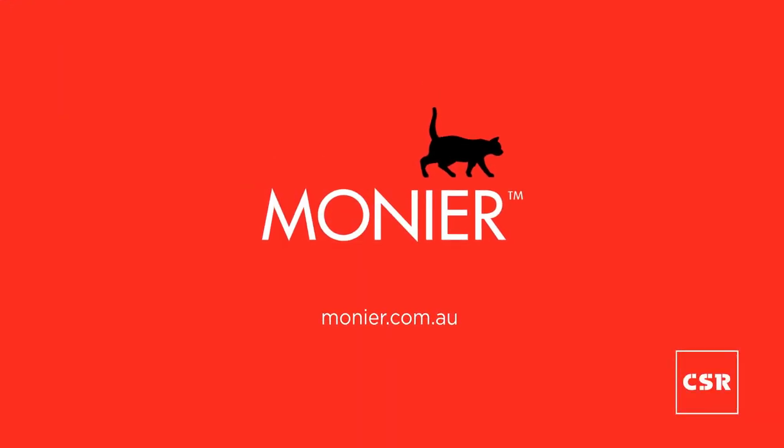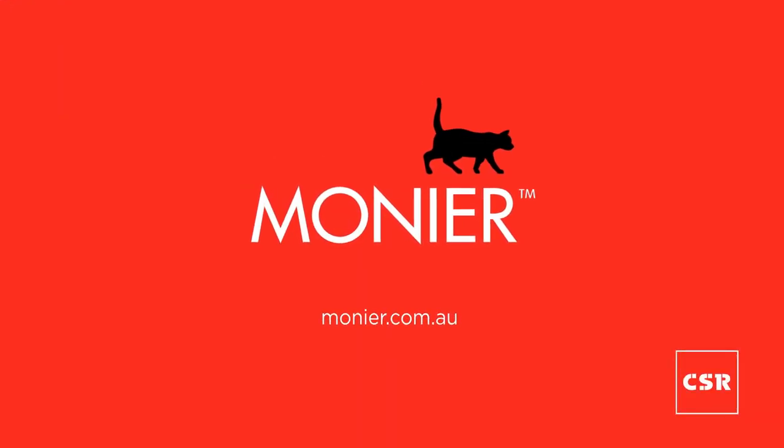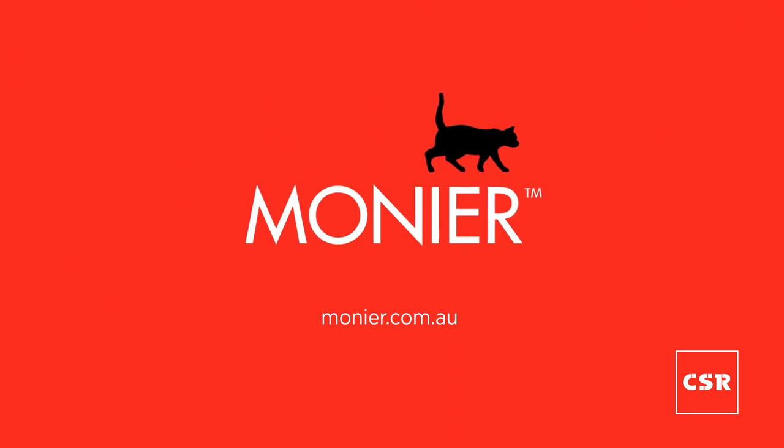For more information on the Monia product range, or to get in contact with a roofing professional, please go to the Monia website. Thank you.